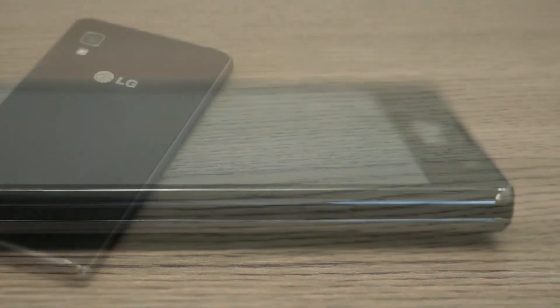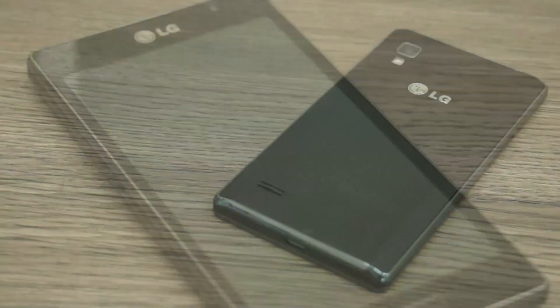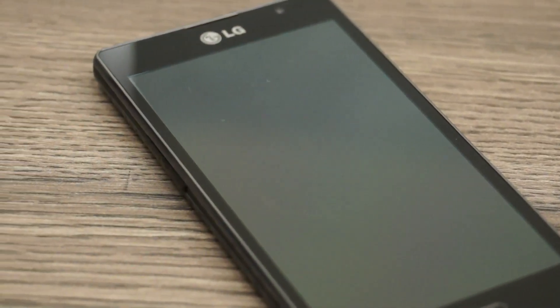What's up guys, this is Abhinav for iGyan. A lot of our viewers had been requesting a gaming review on the LG Optimus L9, so finally we decided to give in and here is our review of the gaming abilities on the LG Optimus L9.